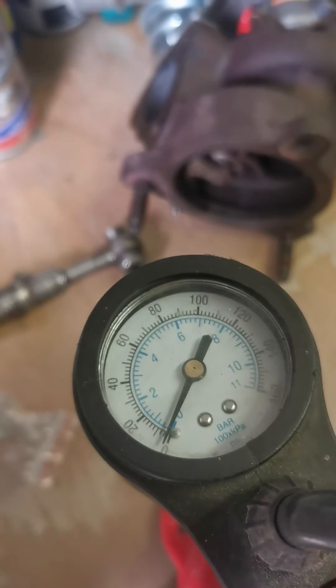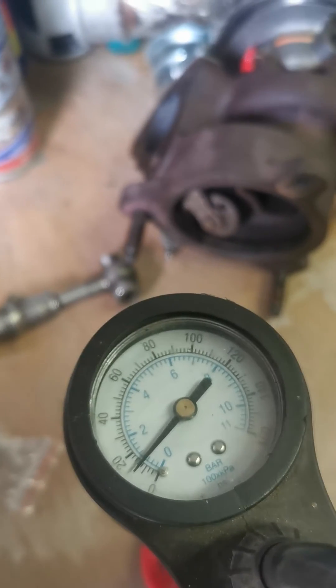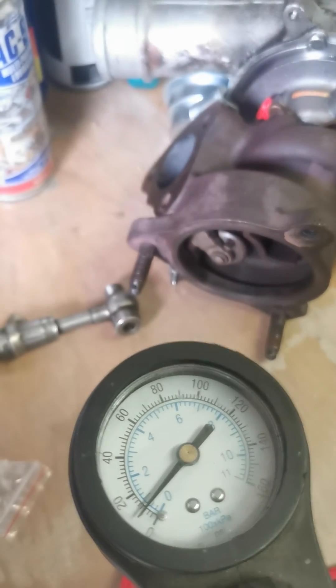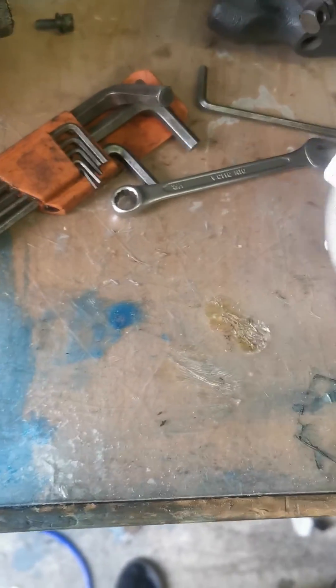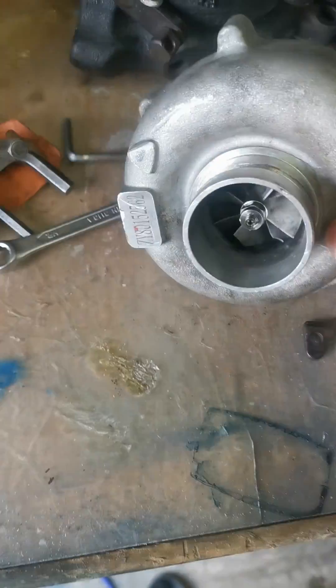See how much it's already opened — we're at about 10 psi and it's already letting off. So you just got to be careful when you're buying these cheaper actuators and cheaper turbos, because you can cause overboost which may then affect your turbo. Cheers.